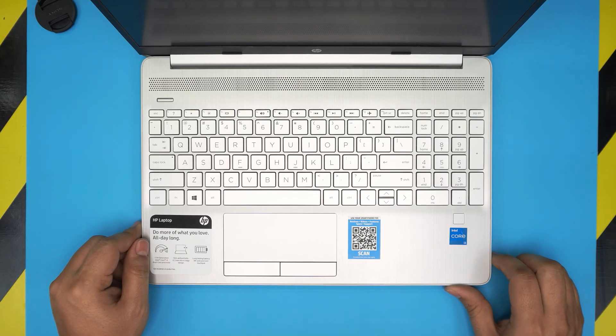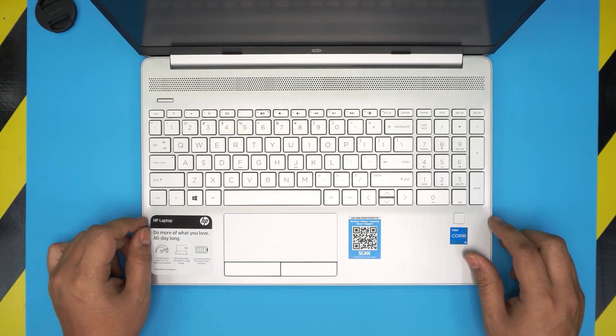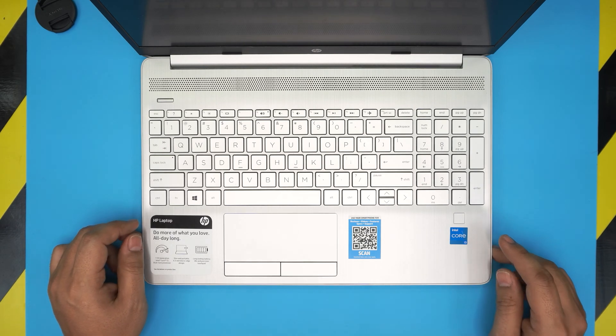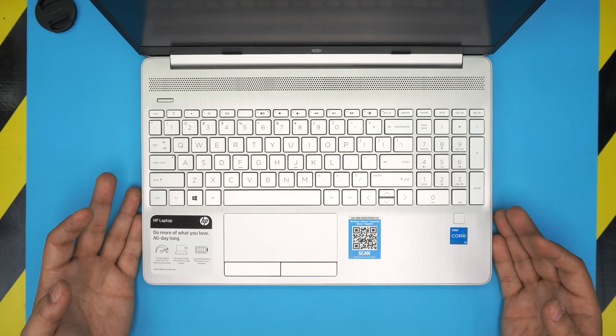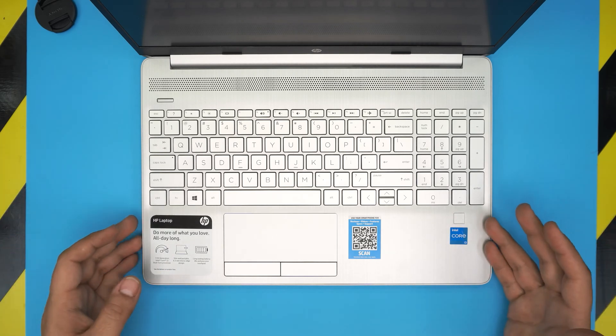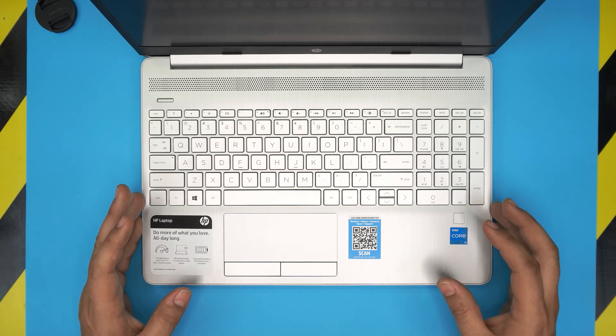Hello everyone, I'm back with another video. Today we have an HP laptop — the HP-DW3033DX model. In this video I'm going to go over how you can open it up and how you can upgrade the RAM. These ships come with 4GB, 8GB, or 16GB of RAM.